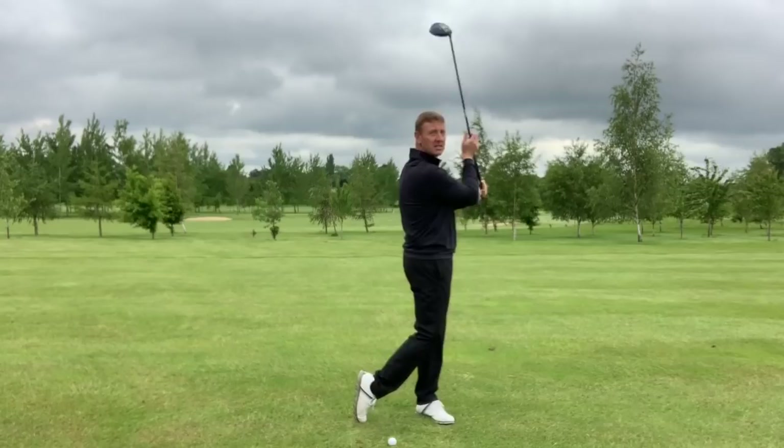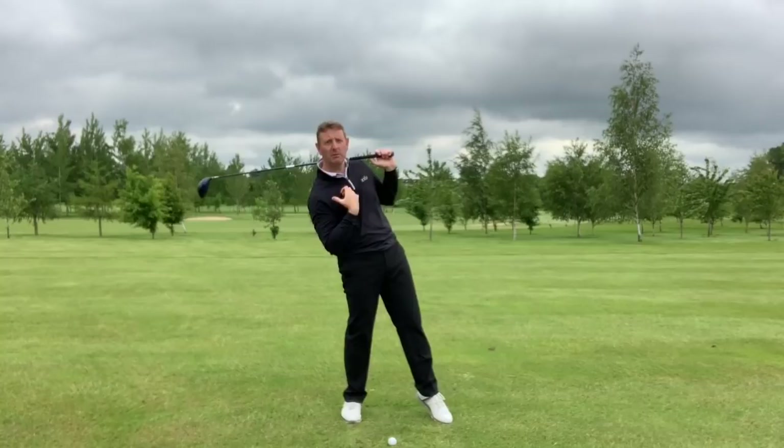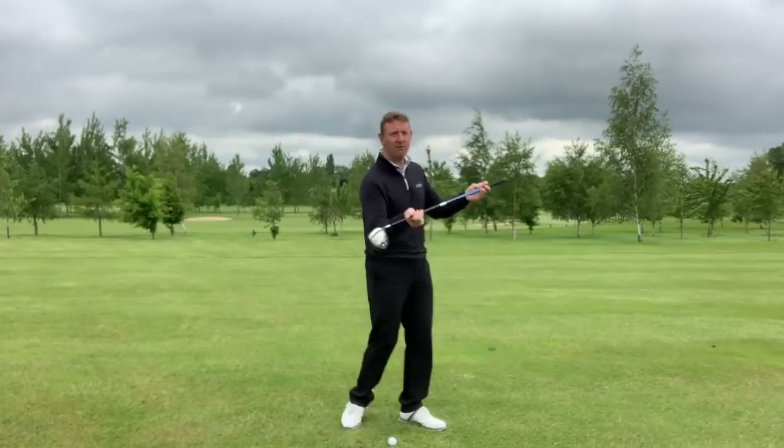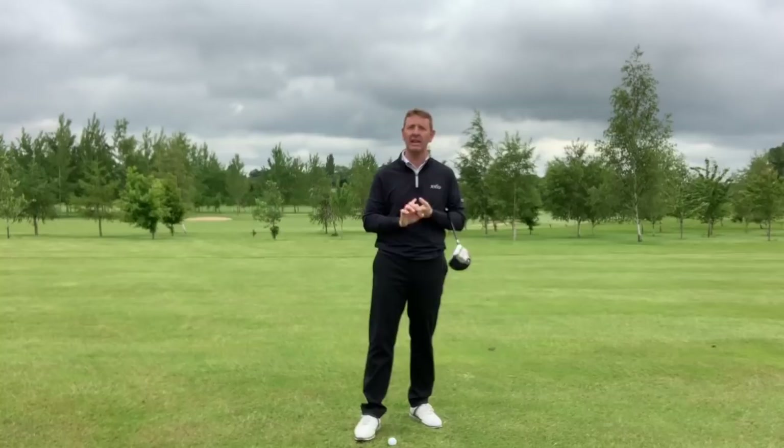As you hit the ball, go with it — start to look towards the target. What we're looking for is a nice balanced finish, with your body quite straight. What you don't want is an awkward position or leaning back in that funny follow-through movement. If you're doing that, you're likely to hit behind the ball, top the ball, block it, or quickly flip the hands over and get a hook.